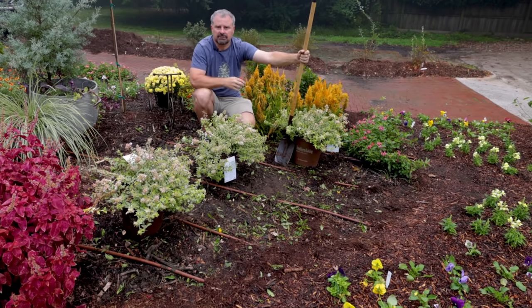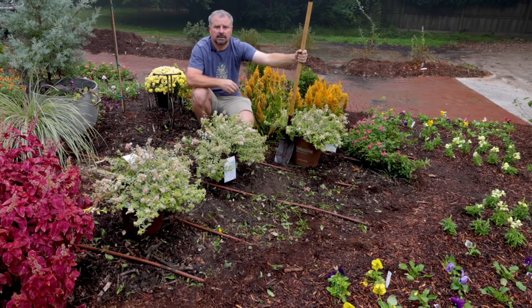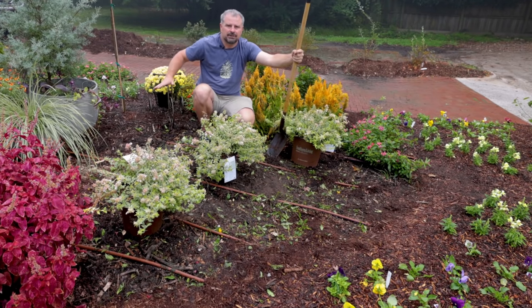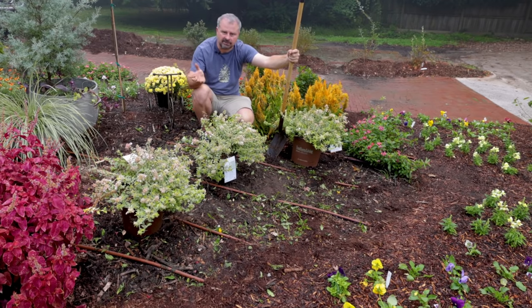This is a big landscape project that I've had going on for coming up on a year, maybe 10 months at this point. It's come a long, long way. I'm in the process of converting what was a large annual bed out here during this first spring and summer into its more permanent pieces, and these three Abelia are part of that.